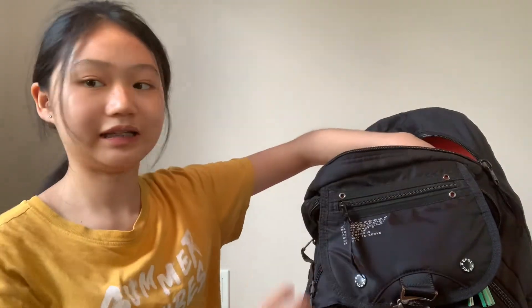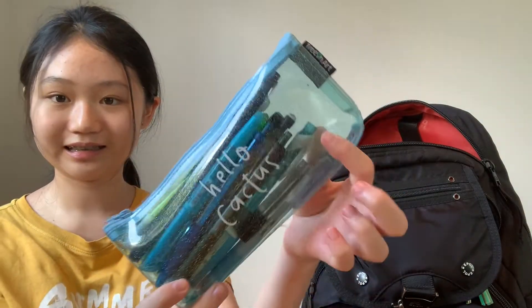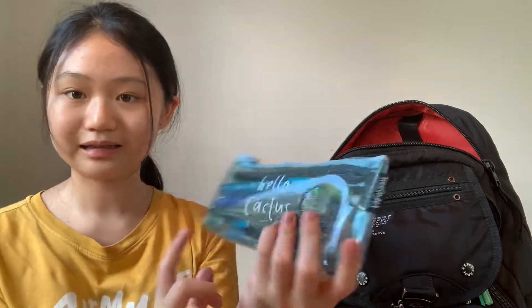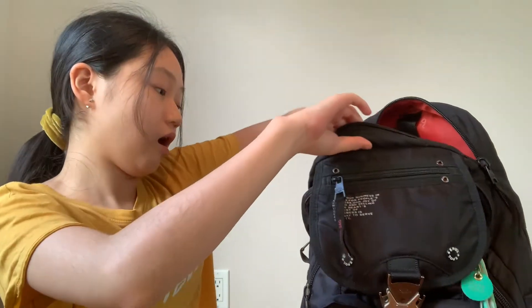Now we're going to open up the main part of my backpack. In here I have a few things. First I have my pencil case — it's just this blue one that says 'Hello Cactus' on it, and inside I just have some pencils, pens, and a few highlighters.